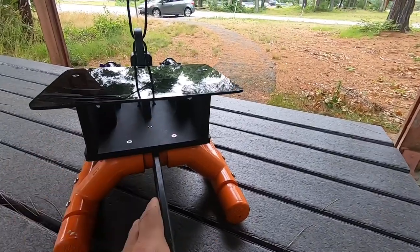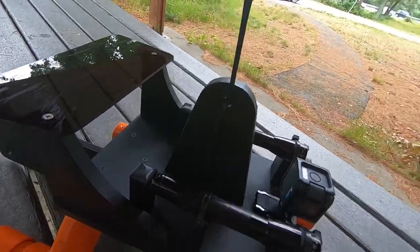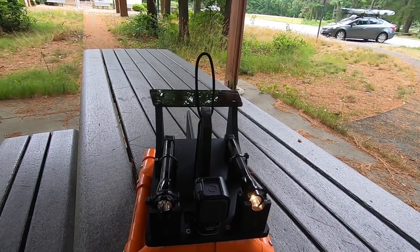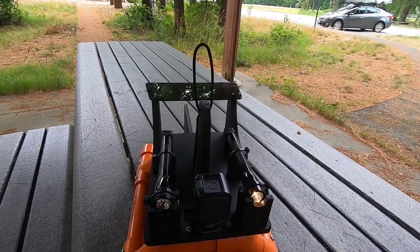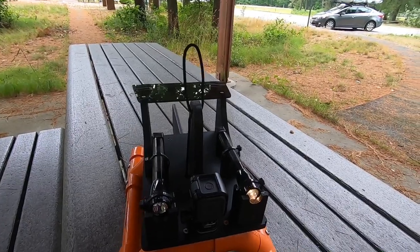The deck I just have screwed in with stainless steel screws. That's how I built it. Hopefully you can go out and build one yourself. And I'm going to leave you with some footage that I took of an ocean wall.